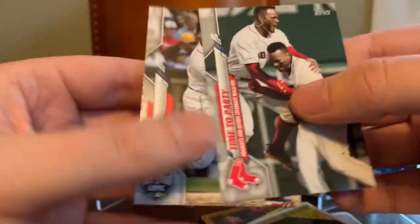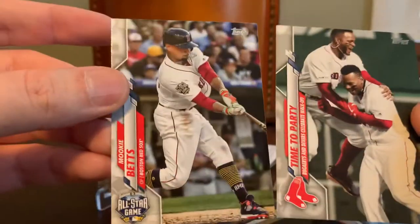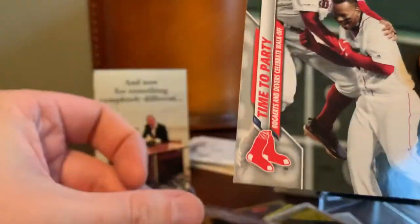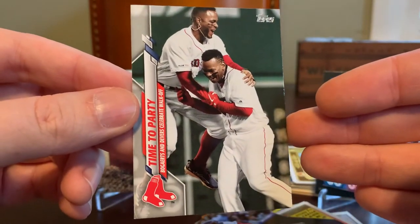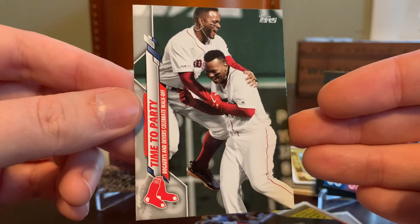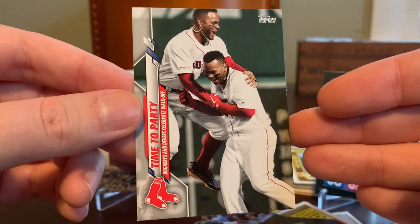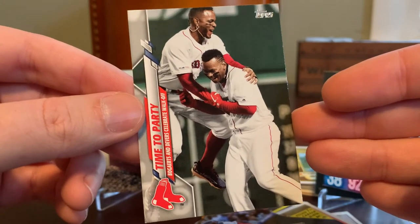Then we have two of last year's Topps Update Series cards — Mookie Betts All-Star and a Time to Party combo card. These combo cards can be a little gimmicky nowadays, but I like this one because it features my two favorite players on the current team. Xander Bogaerts has been my favorite since he broke into the league late in 2013, and Devers has become my second favorite player on the team after the departure of Mookie Betts. So that's kind of a cool combo card.